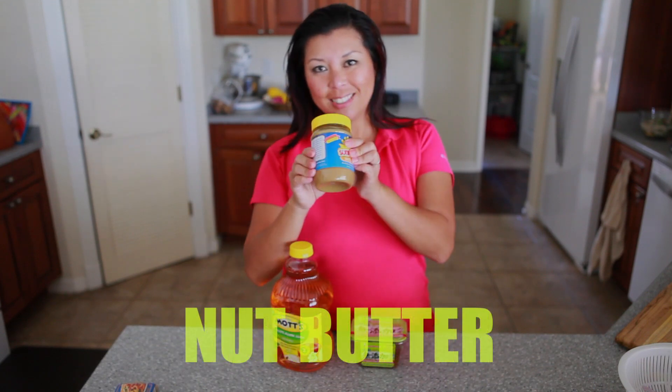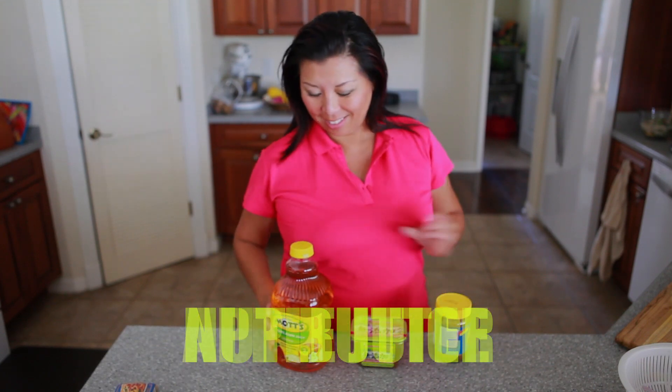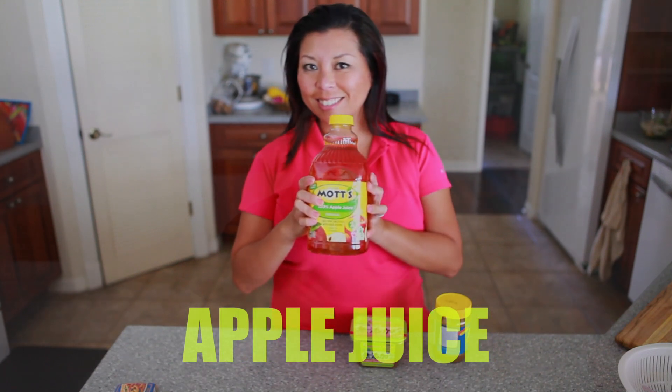Well, the miso paste gives it depth and umami and just gives it a wonderful, full flavor. The almond butter, or whatever nut butter you want to use, gives it creaminess and nuttiness and saltiness. And the apple juice mellows out the saltiness and gives it a little tang and sweetness.